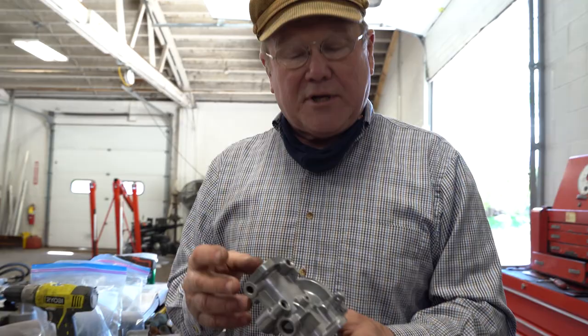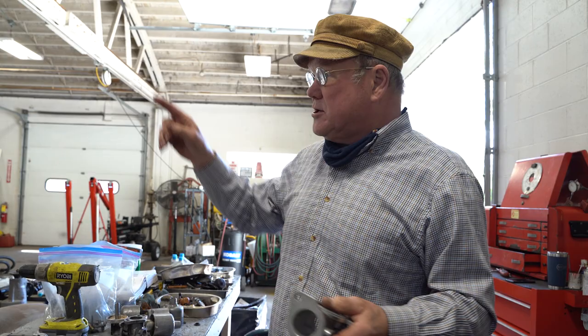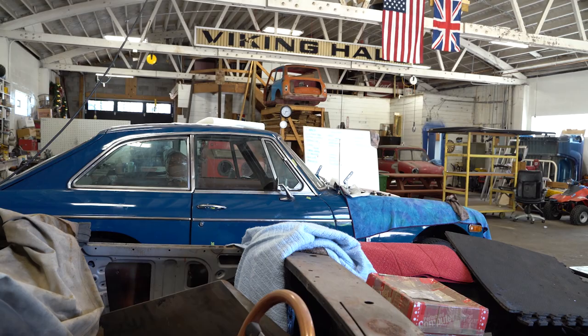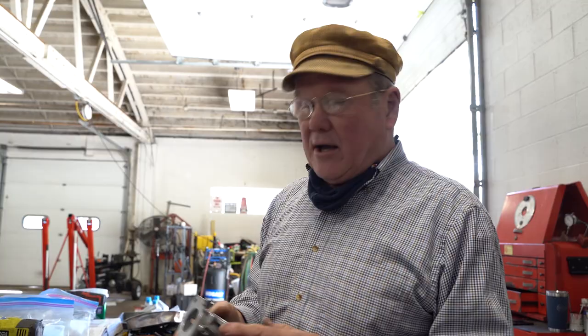So what I want to do today is rebush these. I don't rebuild carburetors as a business — maybe someday I will. I've got my daughter's GT over here that's almost done, and Mark Barnes' Midget which I've had longer than I should have. When those are done, and maybe after I restore my MGA, then maybe I'll start doing carburetors. But don't call me. We're going to re-bush these.